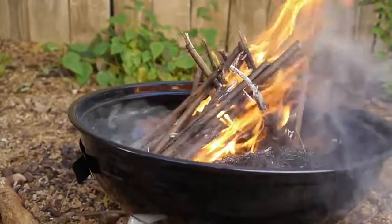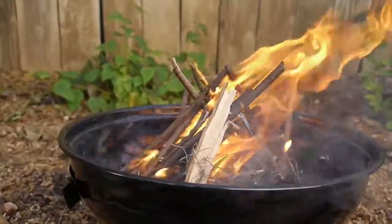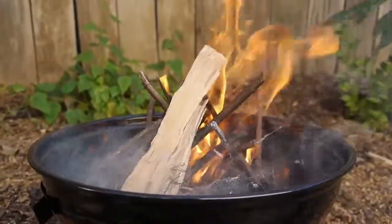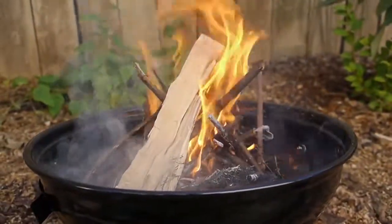So if I were to feed this, I would take smaller logs now and start to build on top of that, building that teepee up with thicker and thicker logs.